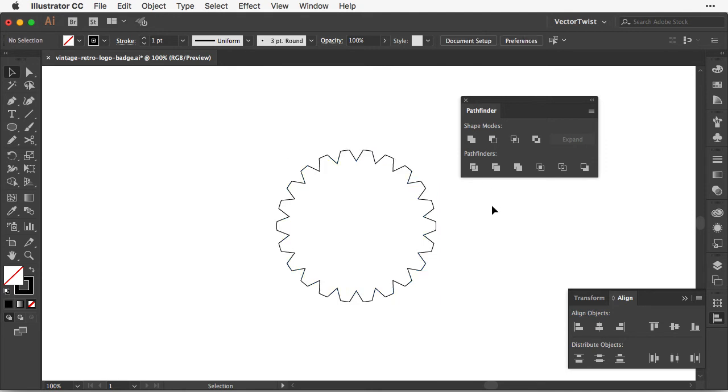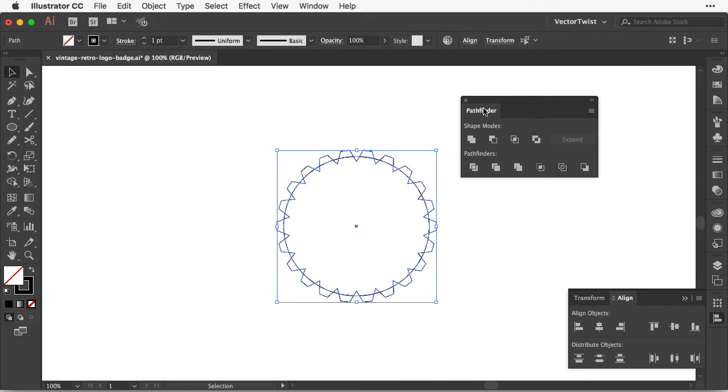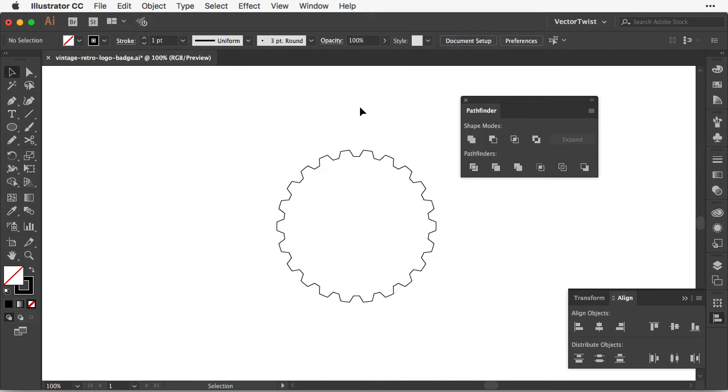Next we want to create another circle, so back to the Ellipse tool. This time we want to cut out the little triangle pieces. I select both, make sure everything is aligned properly, then go back to the Pathfinder and choose Unite. Now we've created our gear — this is the main outer shape for the vintage patch logo.